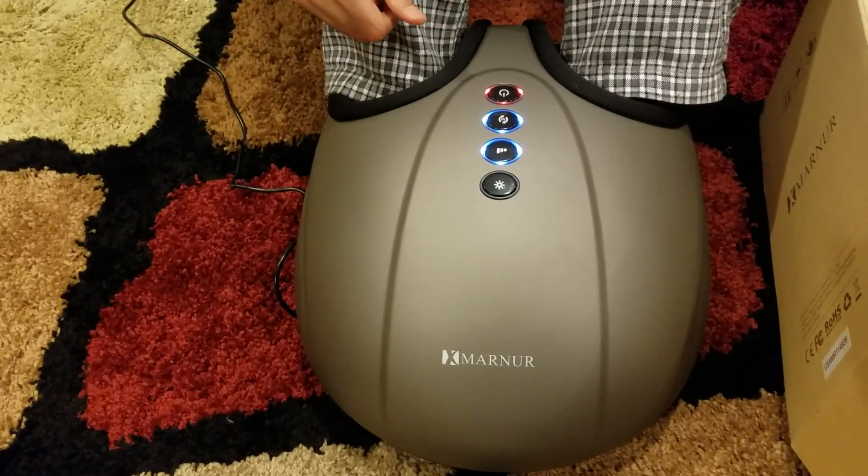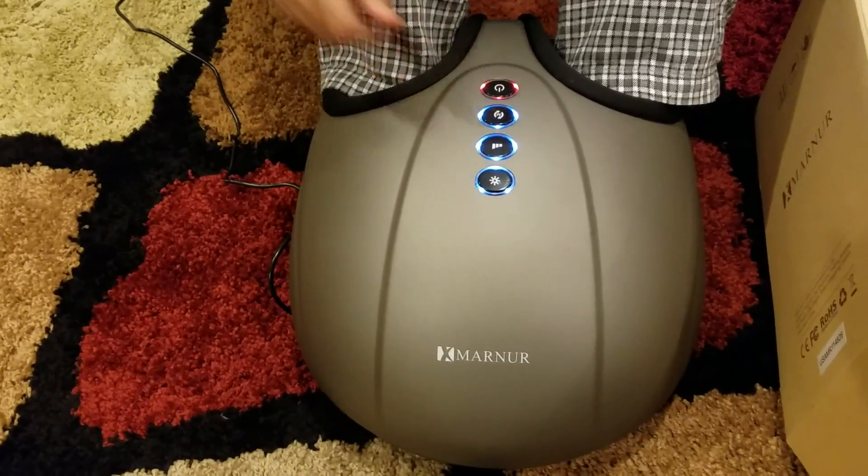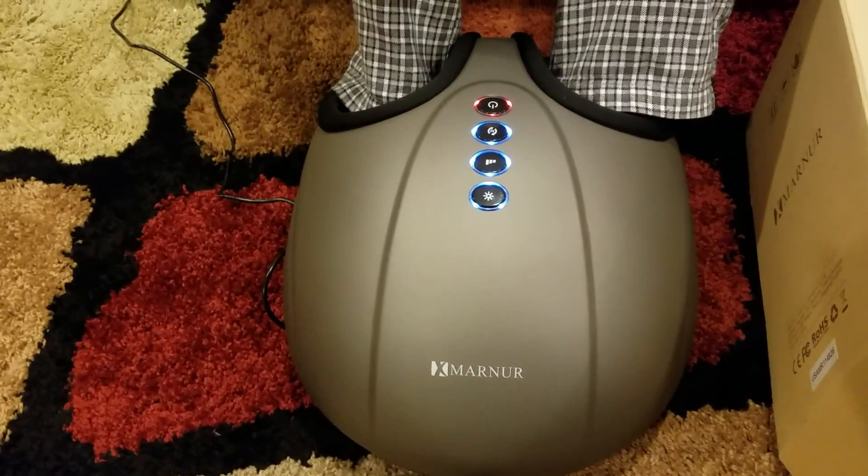Heat is off right now, and I could turn the heat on if I wanted. Right now I feel a little bit of heat because it is on.